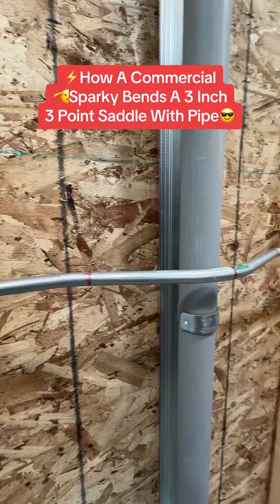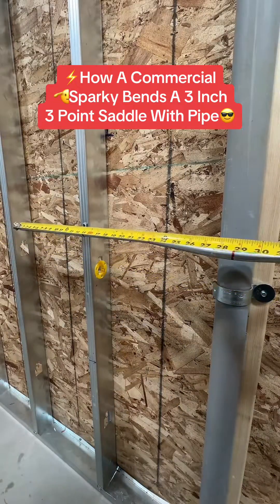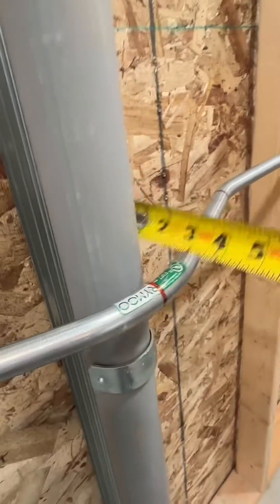How a commercial Sparky bends a 3-inch 3-point saddle with pipe. What's up, you wackhacks? Let's bend a 3-inch 3-point saddle.